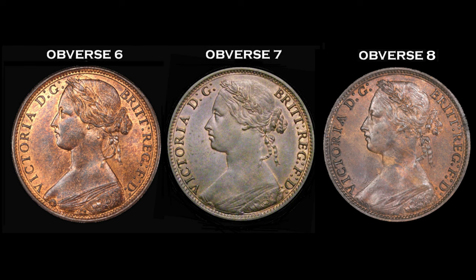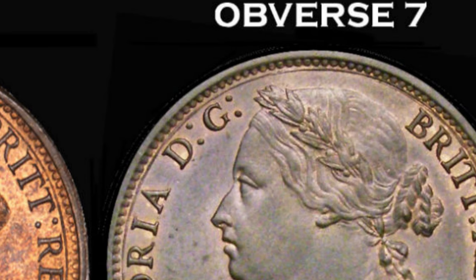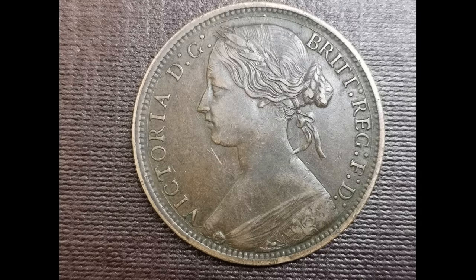Another thing I look for is the colon after the letter G at the top of the coin. The bottom dot of the colon is almost touching Victoria's head on obverse six, but if we look at obverse seven and obverse eight, there's a clear gap. Looking back at my coin, the colon is almost touching Victoria's head, so I'm 100% convinced this is an obverse six.